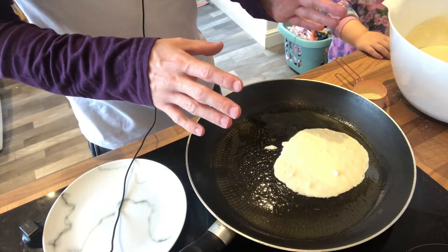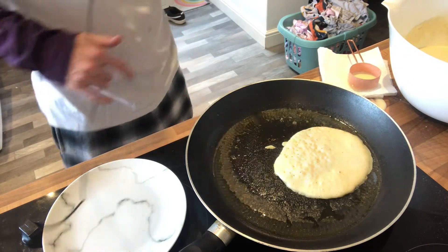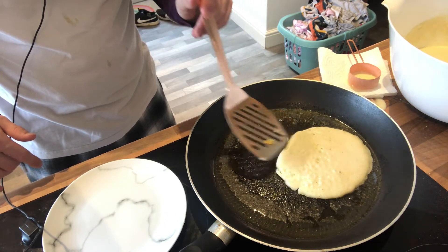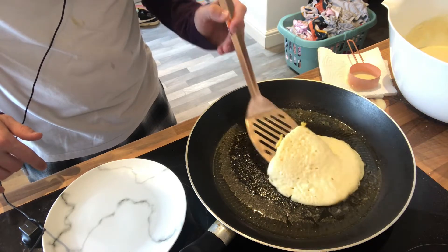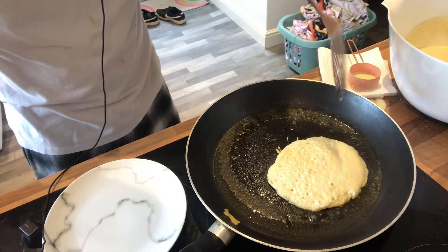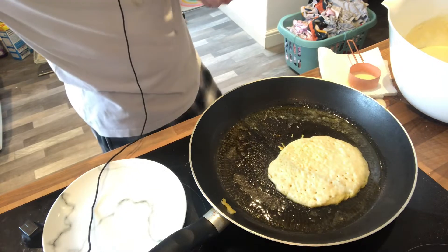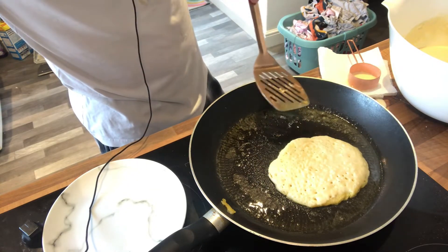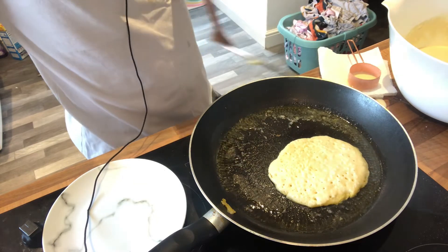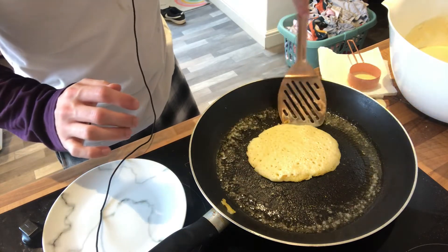We're just going to leave it like that until it starts to bubble. When the bubbles start to pop, we'll flip it. It's cooking nicely — they're really soft and gooey. They look awesome, different than any pancake I've made before. They're holding this shape. They look really quite thick and big. Obviously these aren't the healthiest thing in the world — there's butter in the batter and they're fried in butter — but I want to stick to the recipe. It's looking golden brown, so we're going to give it a flip.